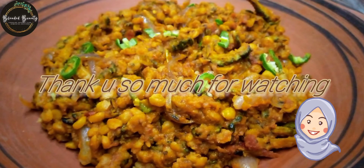I hope you will enjoy the recipe. It's very tasty. Thank you.